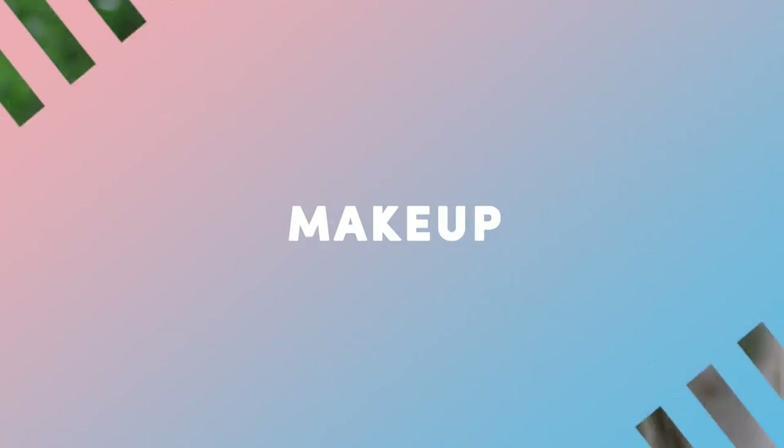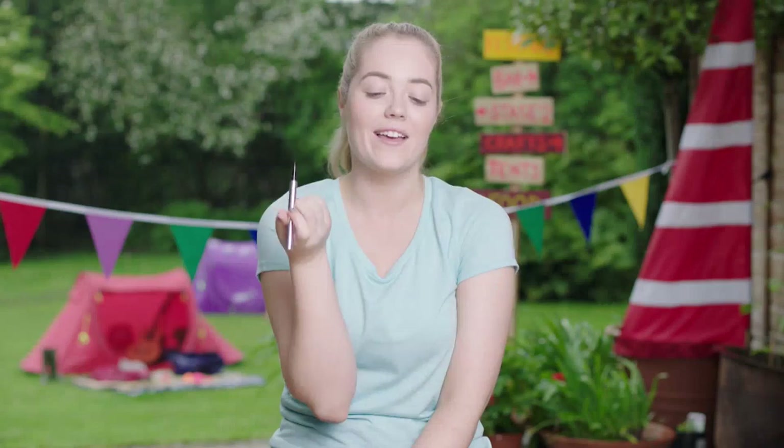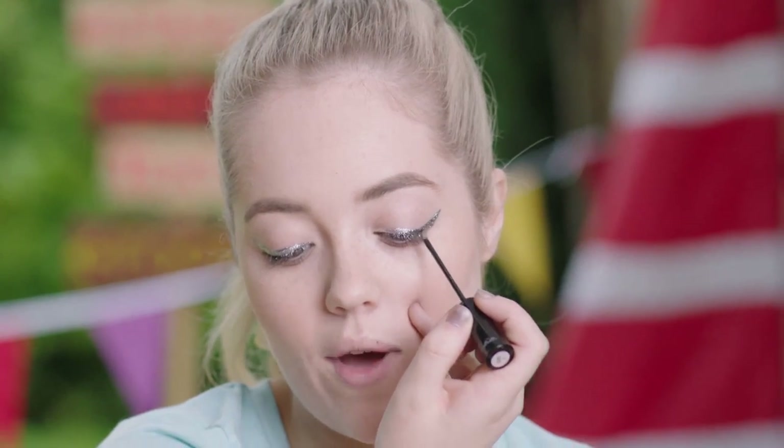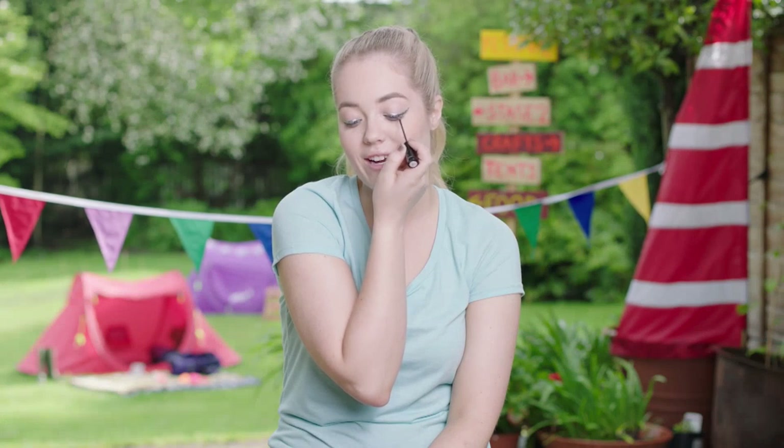I'm going to show you how to get the ultimate rock chick look, perfect for any festival, in four simple steps. The first product I'm going to use is a liner — I especially love this one from Bare Minerals because it's really thin and you can create any liner look with it. Now on to the fun part, which is the glitter. I'm going to be using the Glam Crystals glitter pen from Collection, applying it right where I put the black liner so it looks really intense.